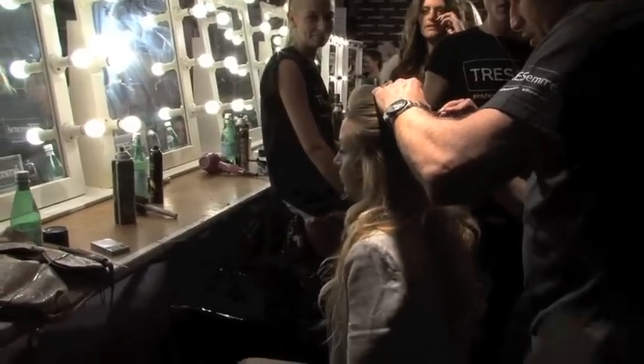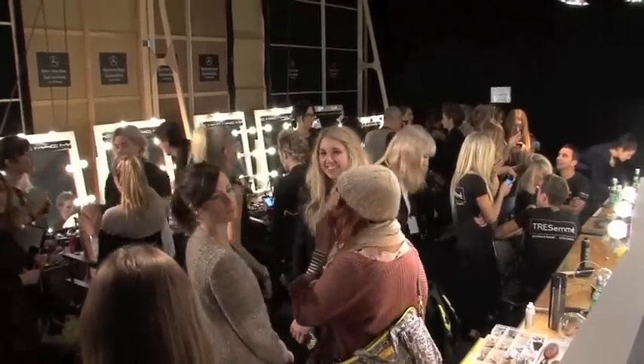I always love working with Tresemme. They've been such a huge supporter of the brand. They supported my spring fashion show at New York Fashion Week, and they're always so easy to work with and have such great creative vision.